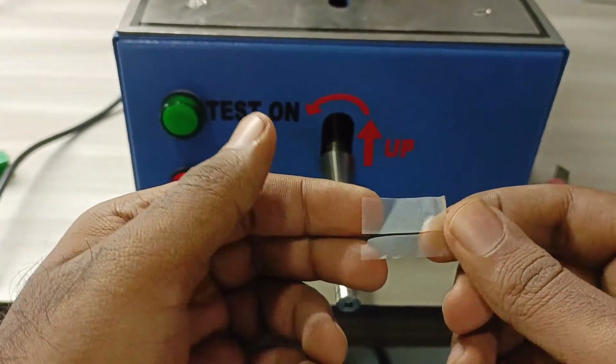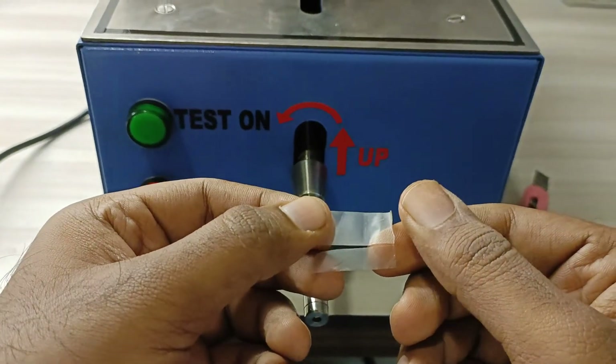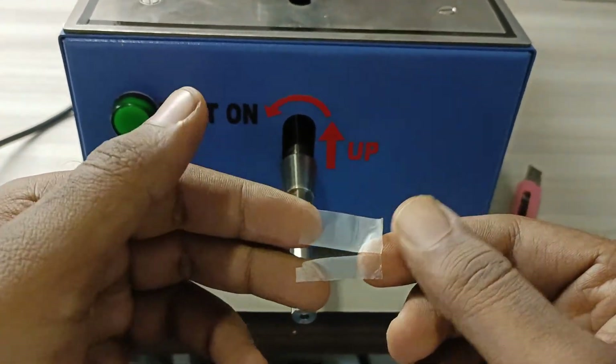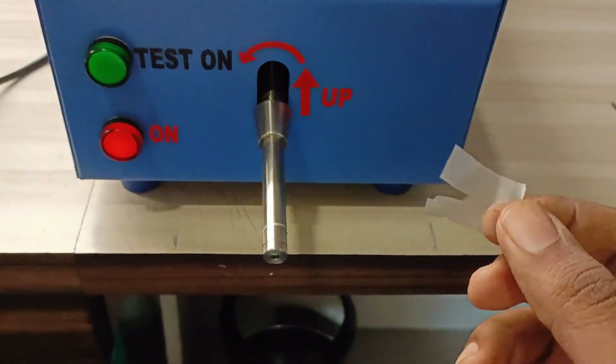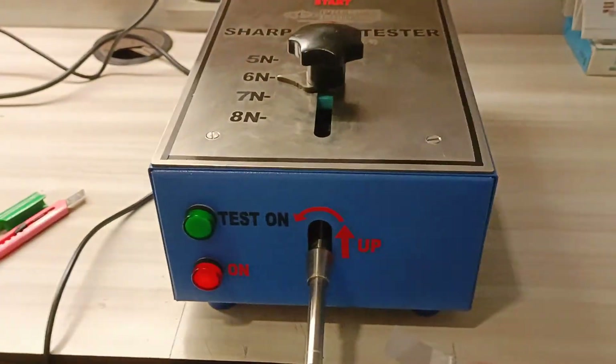Since the cut is more than 50% of the tape size, it is a potentially dangerous toy to be used by kids. So this is how we use the sharp edge tester.